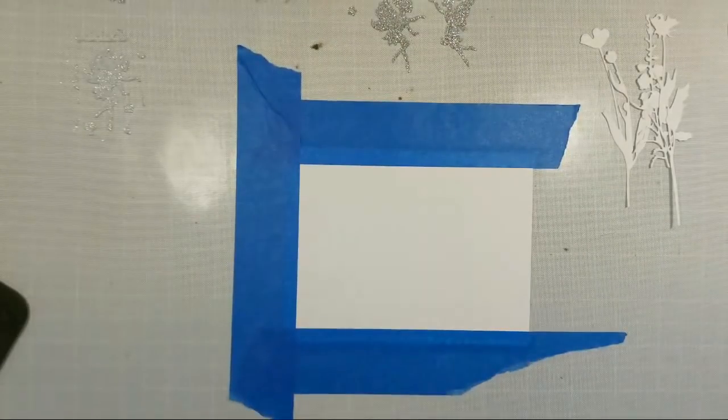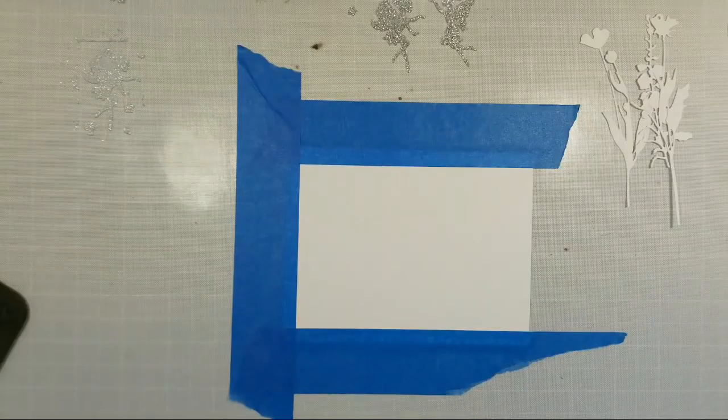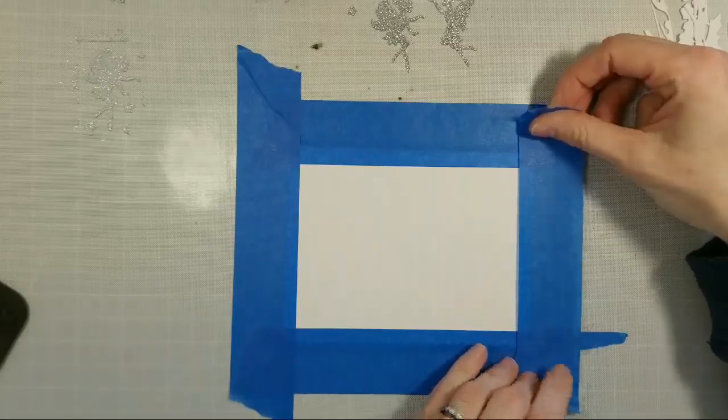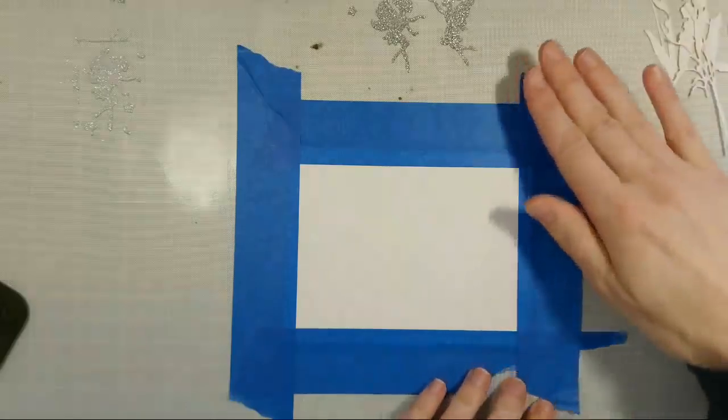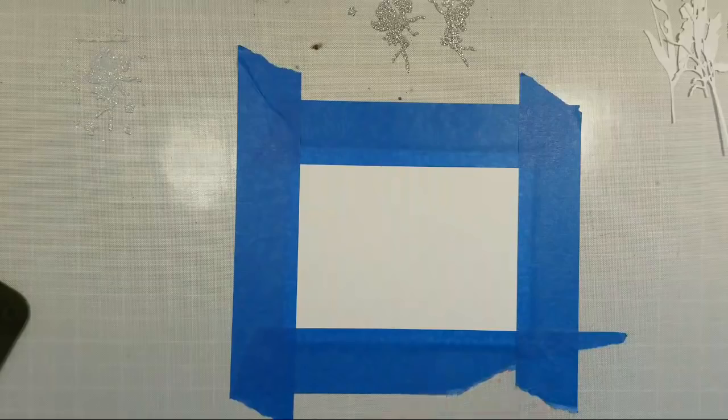It looks pretty good — the top might be a little bit thicker than the bottom but we'll go with it. It definitely takes a little bit of prep work to get a really nice clean card the way I want it. It's a little bit tedious but it's worth it because it helps me get better results. Take the time to prep your card accordingly and you will not regret it.